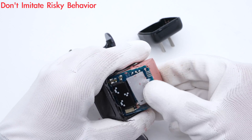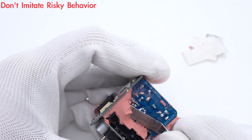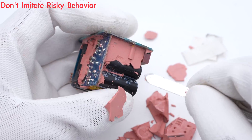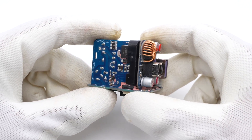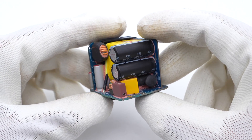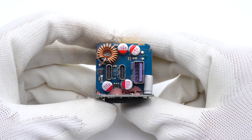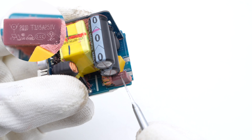Take out the PCBA module and clean up the potting compound. The PCBA module is composed of three small PCBs. ChargerLab found it adopts a flyback topology with synchronous rectification and fixed voltage output. It has two synchronous buck circuits to achieve three-port fast charging and automatic power distribution. Next, let's take a look at each component, starting from the input end.